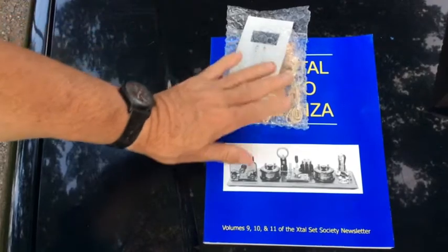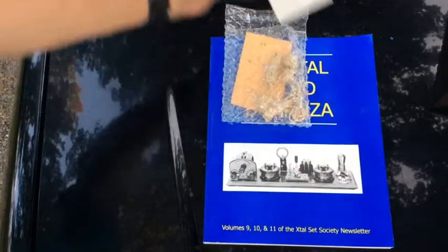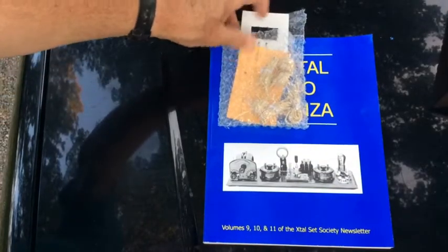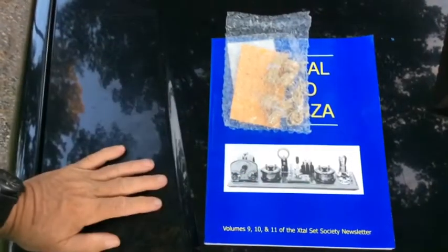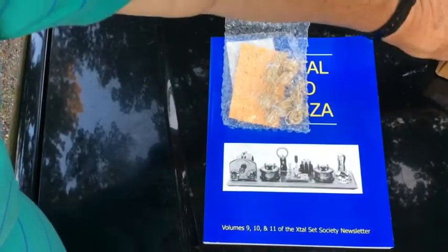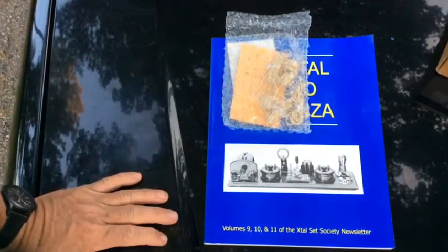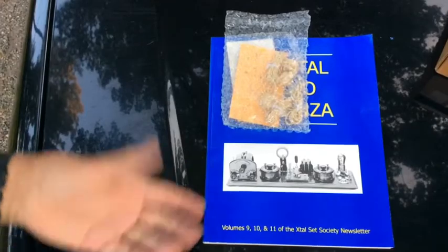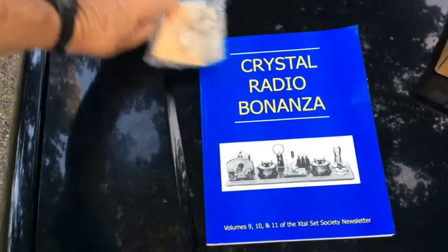I have a number of these diodes, but the ones I have here were specially selected for me in a trade — I gave some other diodes and received these in return. I've also accumulated the magnet wire and I have the variable capacitor, so basically we have everything we need now to put together a crystal radio.